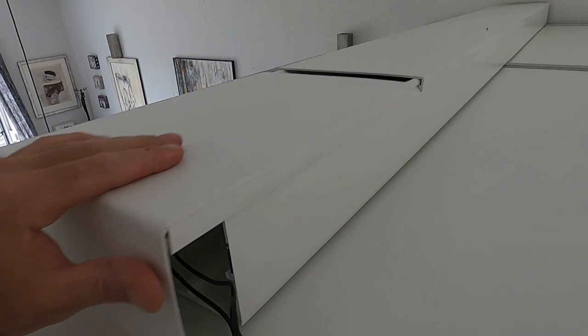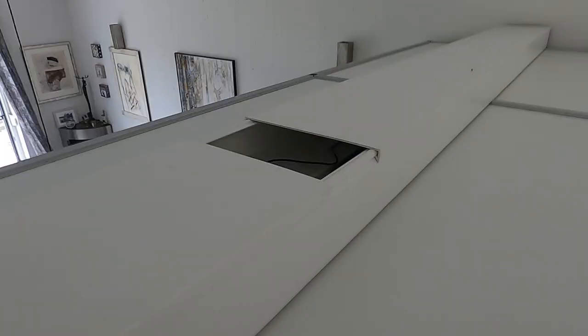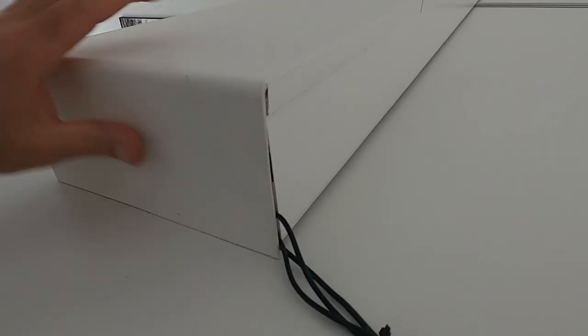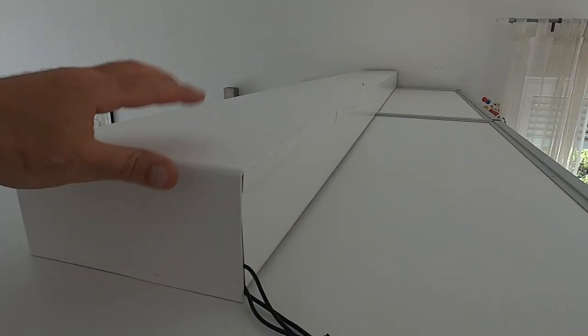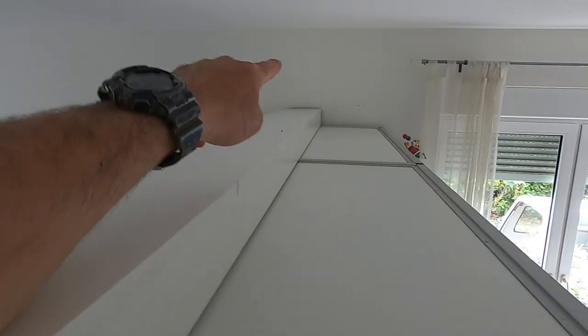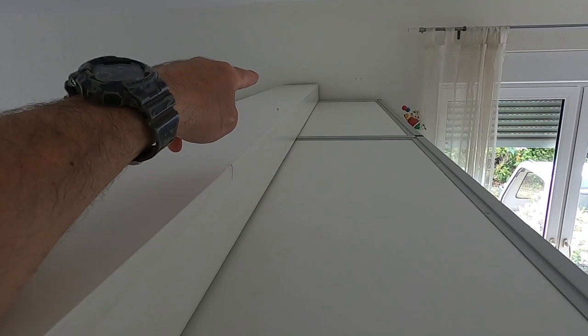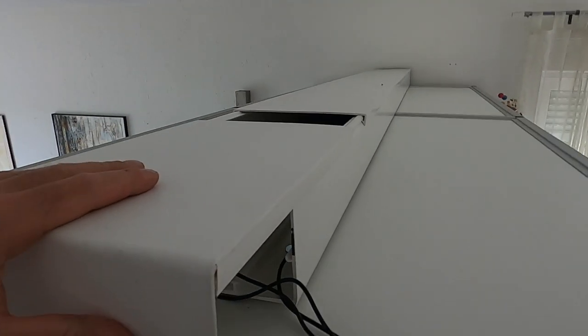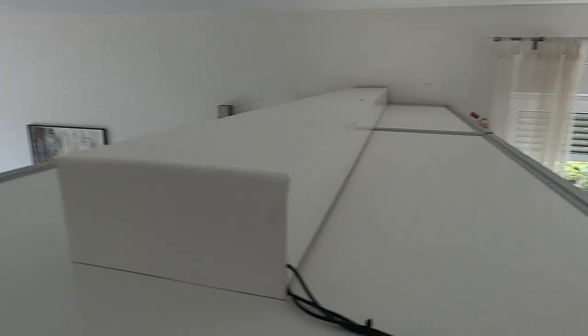I can change the parameters: in the summertime, when it's really warm, I can open this box and the ventilator sucks the air out of the room. In the wintertime, I can close it and get preheated warm air out of this cable box, and it sucks the normal air out over there. So I have the choice of preheated air or normal air — that's the first part I can change.